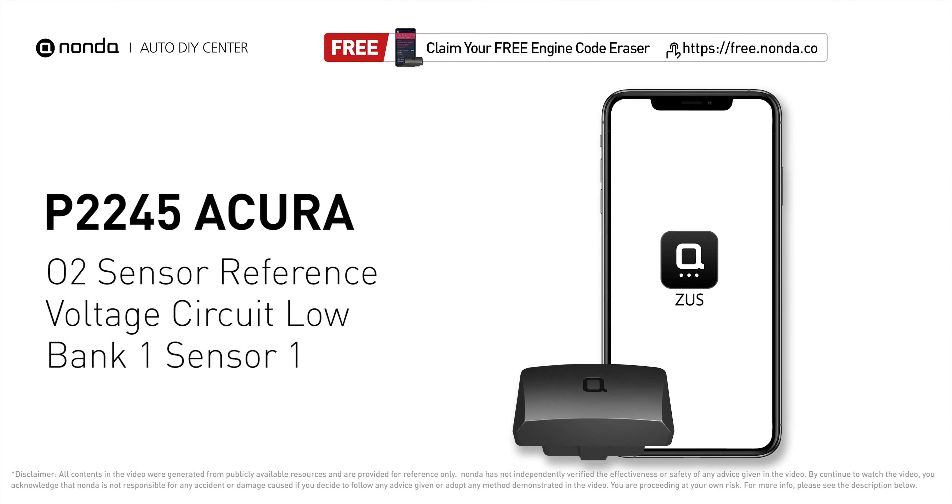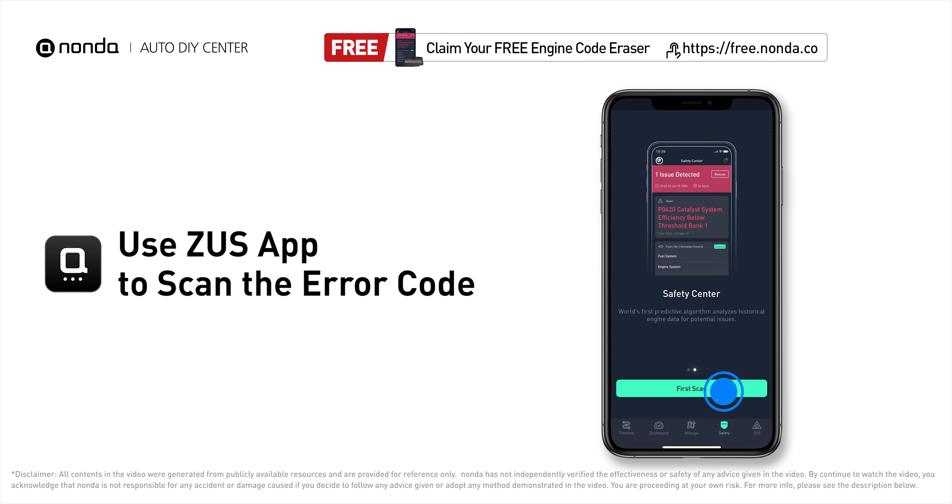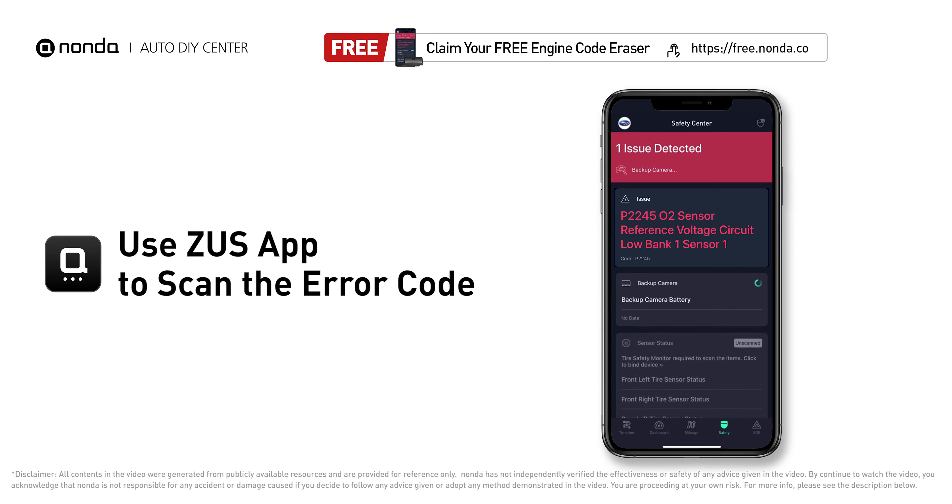This P2245 repairing video is dedicated to Acura's drivers. If your Acura is getting a P2245 error code, this video is going to show you one practical solution to fix the error code at home. Use the Zeus app to scan your vehicle and see the error code P2245.